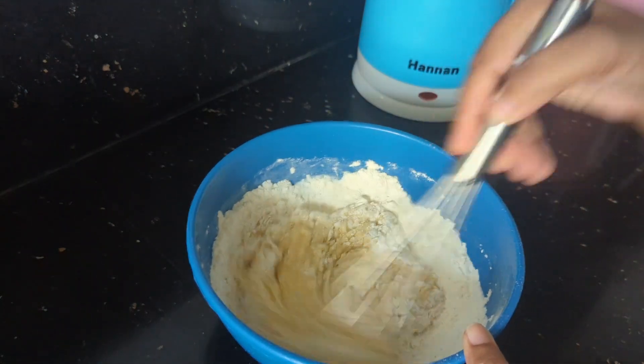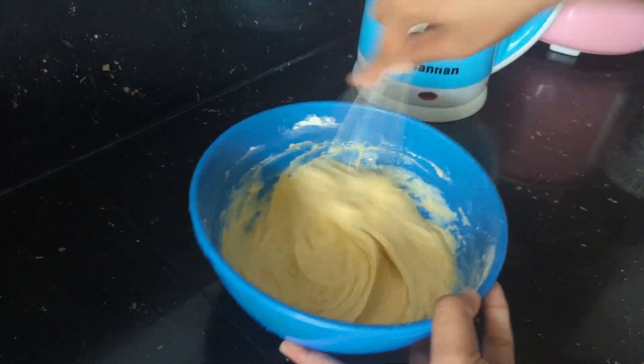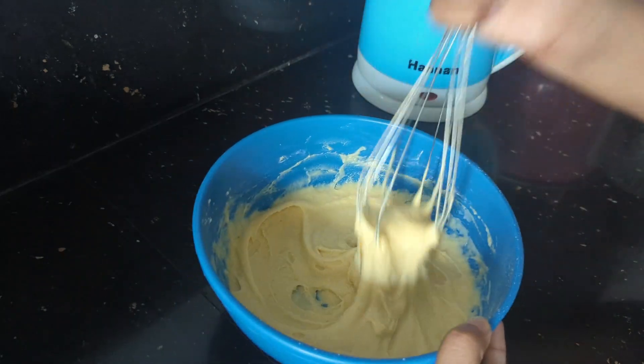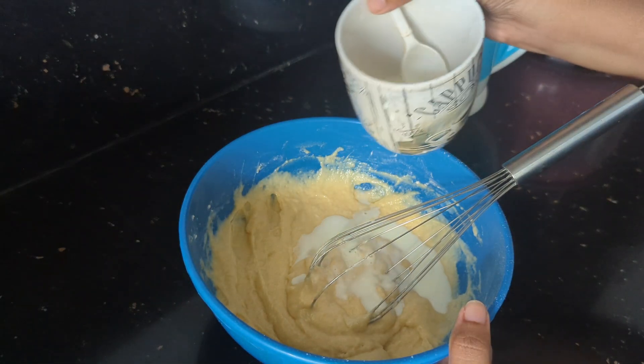I made a pan with my batter. I will mix it in to get it ready. I will mix it in a little bit. After the batter, I will mix it in my cup and mix it well.